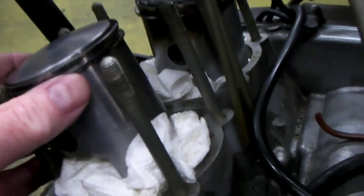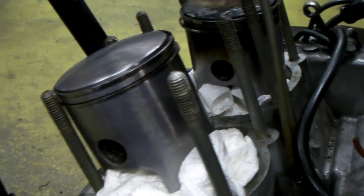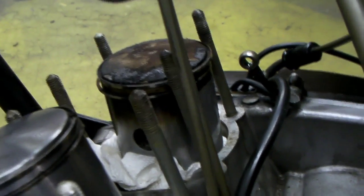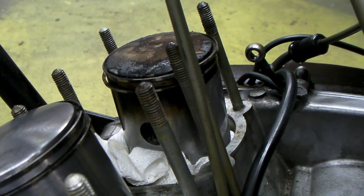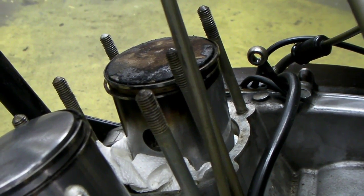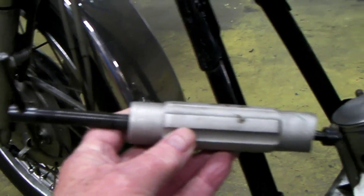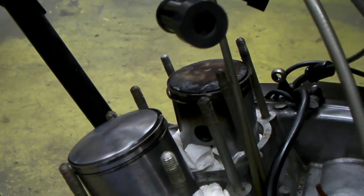Here you can see a piston that I've decarboned and it's all set, ready to put the cylinder back on. The other one, as you can see, still needs to be worked on yet, and I'll remove that piston. To remove them, I would advise you to get one of these pullers, which helps extract the wrist pin, if you ever do this to your own bike.